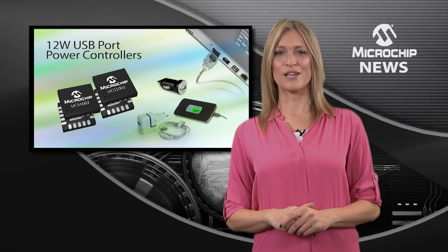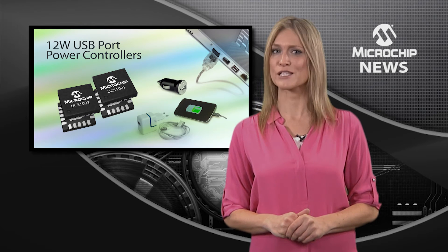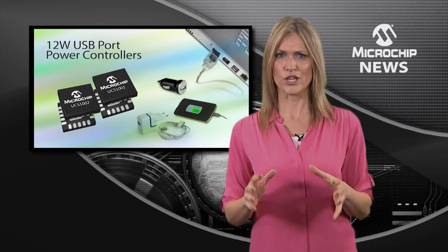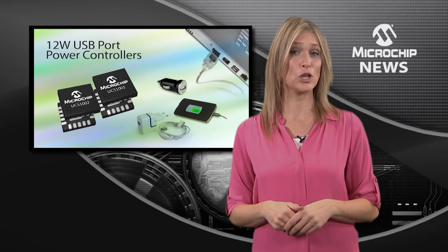The UCS family also includes the first programmable USB power controller with a built-in sensor and flexible charging emulation profiles. This means that your design gets maximum compatibility now and an easy upgrade to future charging profiles as they come along.